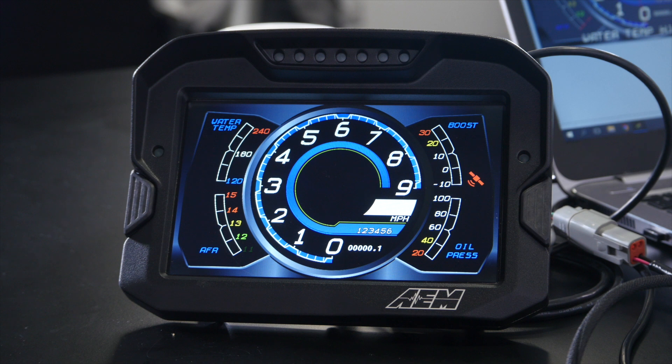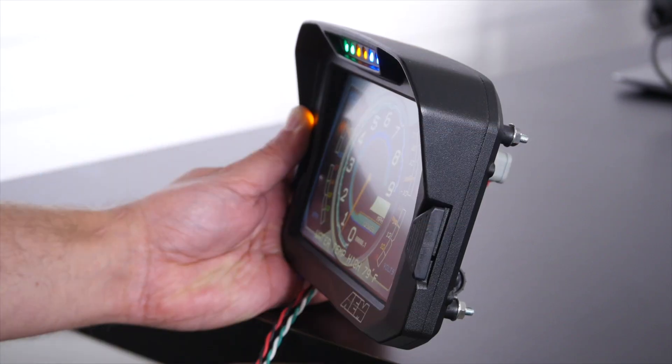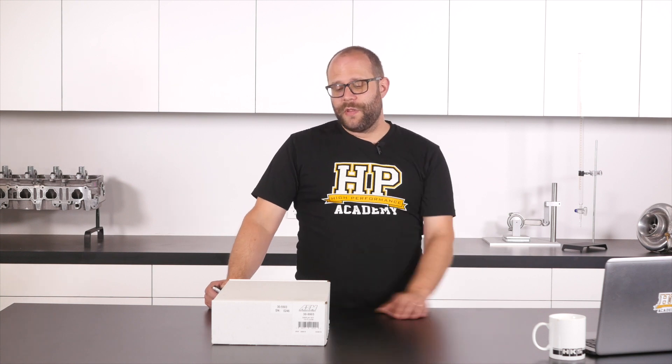It's a 7 inch full colour dash display with integrated buttons and warning LEDs. The screen is readable in direct sunlight, has an anti-glare coating, and the housing has an integrated shade hood. They offer the dash in four spec levels — all the same 7 inch form factor and housing — but you can get it with or without an optional logging package, and with or without an optional vehicle dynamics and GPS track mapping package. The unit they've sent us is the top of the line one, so it has both the GPS track mapping and vehicle dynamics options.